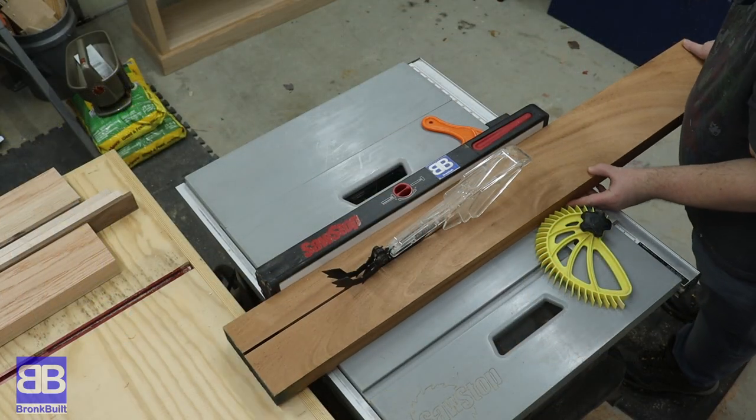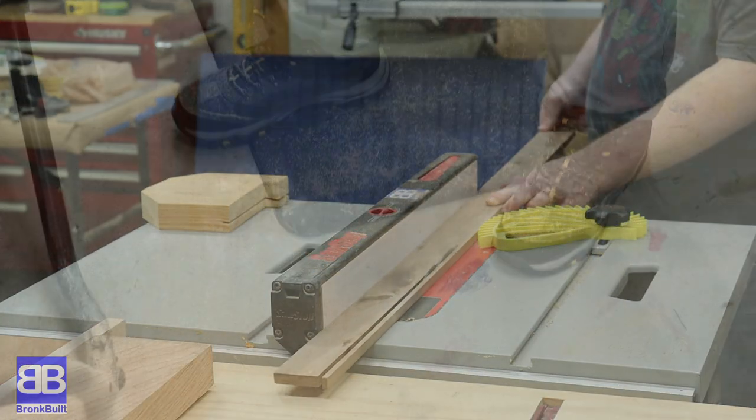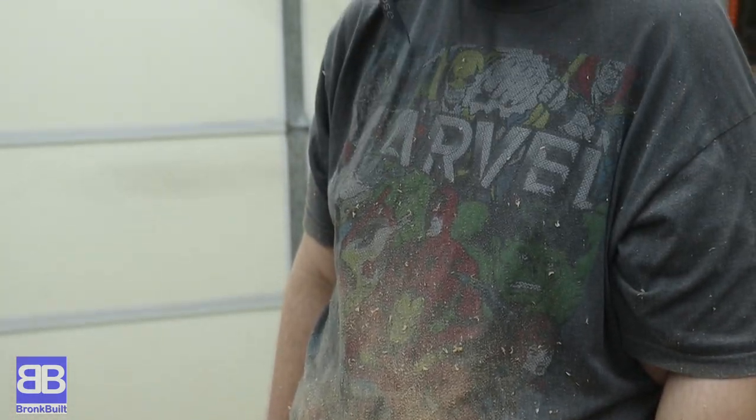Once he got all the pieces to the proper thicknesses, he could do the final cut so that the top would be the proper depth. After all that work, Eric is really starting to feel and look like a woodworker.